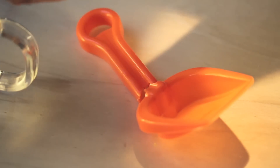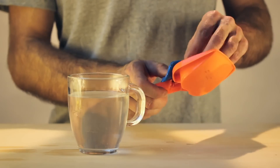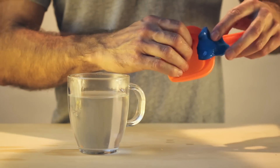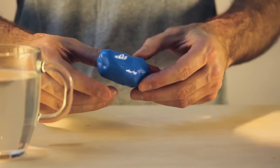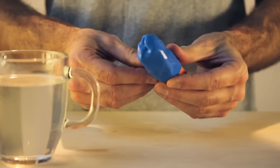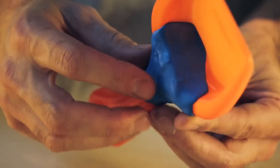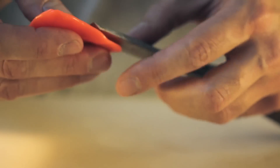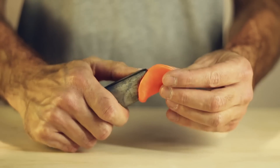Plastic has got a bit of a bad name. It's associated with a cheap disposable world in which things break easily and then end up in the bin. Formcard is the opposite of that world. When it's very hot it sticks to other plastics so you can actually use it to instantly fix things, say a plastic shovel when you're on holiday.